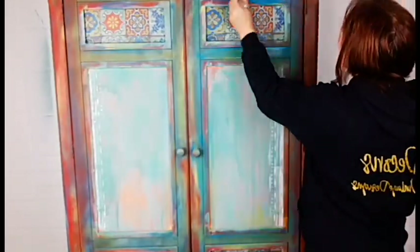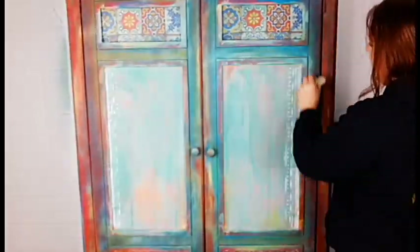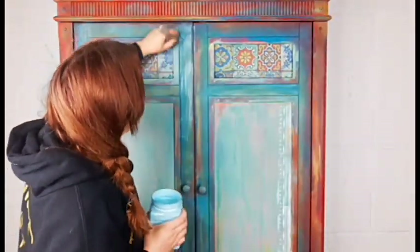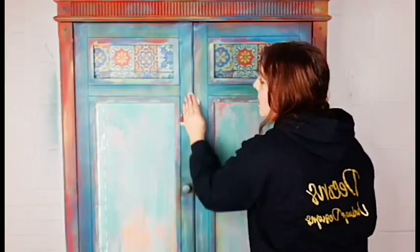I'm coming back in now with Peacock because it is just a really warm rich blue — I absolutely love Peacock, it's so versatile and works with lots of different colours. I'm focusing the Peacock more around the inner edges just to start to bring these colours together a little bit, making sure I'm dry brushing and allowing some of the colours underneath to peek through. Here's dry brushing up close — I just have a tiny tiny little bit on my brush. I'm using Dixie Belle Blue here around some of the edges, and because this is a really light blue compared to all the other colours it's just going to help give this one cohesive look.